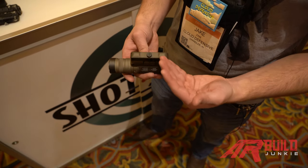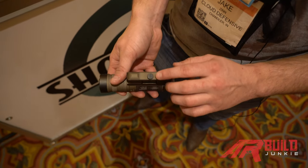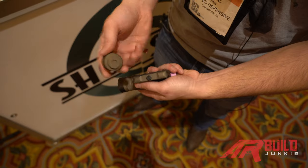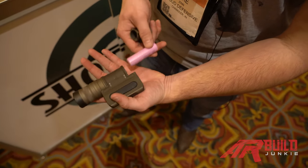It mounts with a normal Picatinny mount — the screw you see there is good for a flat head. The tail cap also acts as a tool where you can tighten and loosen it. It runs off an 18650 rechargeable battery.